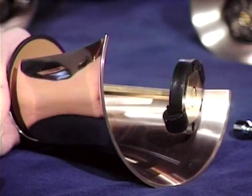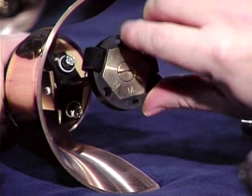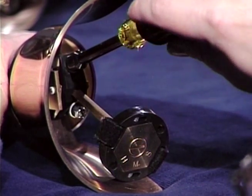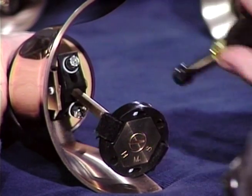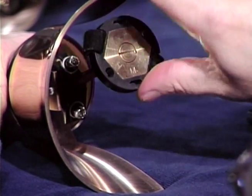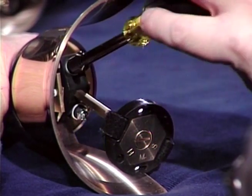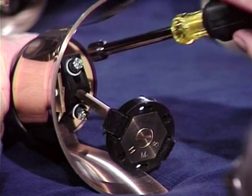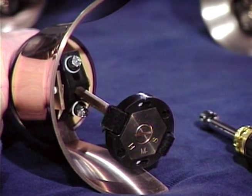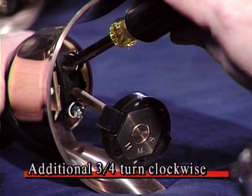Rotate the bell over and follow the same process and procedure for the back ringing side. Lift the clapper head all the way up against the casting wall and drop. Turn the stop nut to the right until the clapper head no longer sounds on the casting wall. Once you've found that point, because we don't want any back ringing in our playing method, add an additional three-quarter turn to this side of the bell.